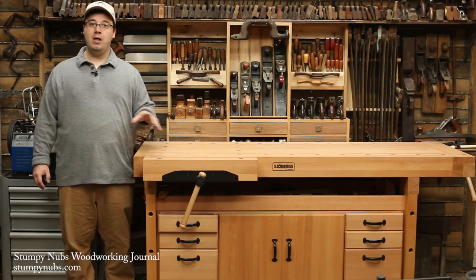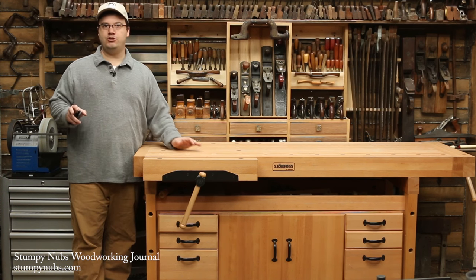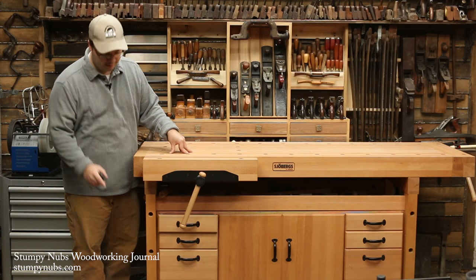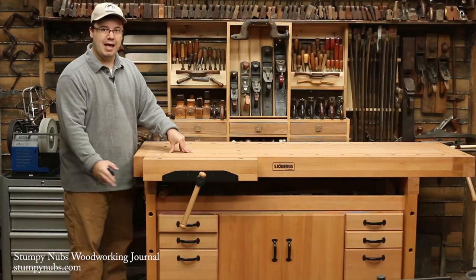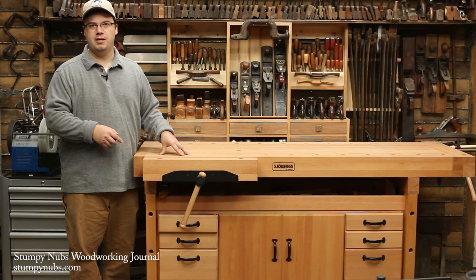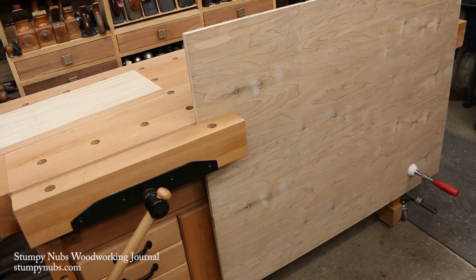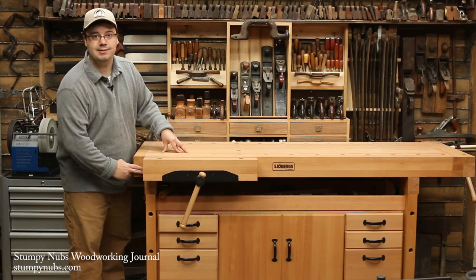Hold fasts are useful not only on the bench top, but also on the bench face. A good bench should be designed to clamp on that surface as well. To do that, you need hold fast holes in the legs, and you need a bench where the edge at the top is on the same plane as the legs. It amazes me how many benches neglect this important design feature. If you're spending good money on a bench, you don't want a design flaw that limits what you can do with it, so you should insist that the top be on the same plane as the legs.